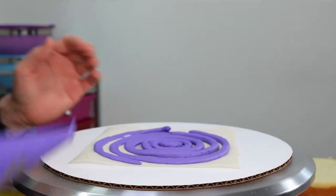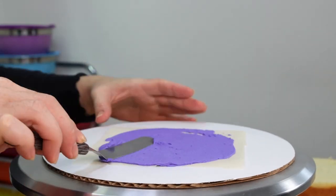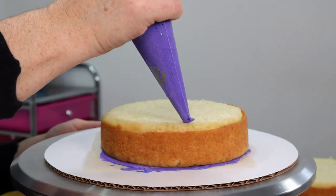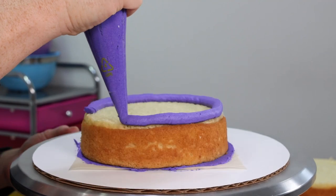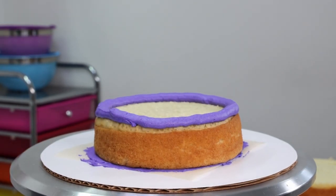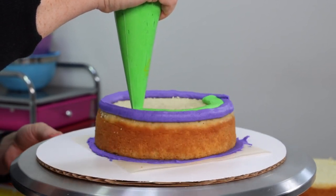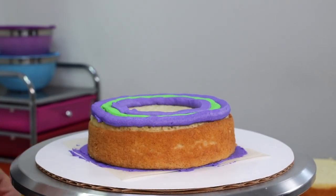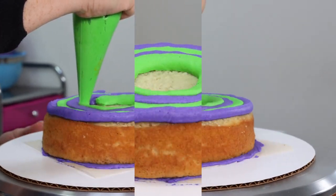Now because we're going to be frosting all sides of this cake I want it to be easy to remove from my cake board so I can flip it over and frost the other side. So I'm going to start on a piece of parchment paper and we're going to use a little bit of frosting to hold that to our cake board, and then I'm going to add a little bit more buttercream onto the parchment paper before I add that first layer of cake, and then we can go ahead and fill our layer.